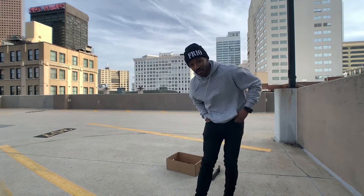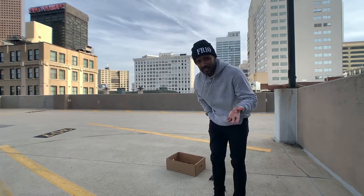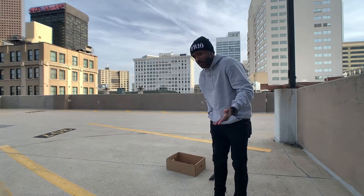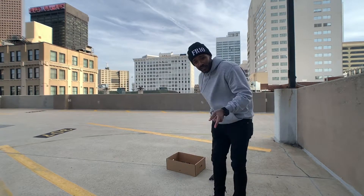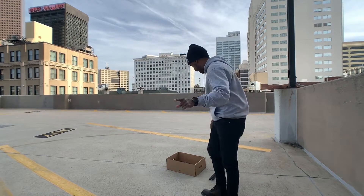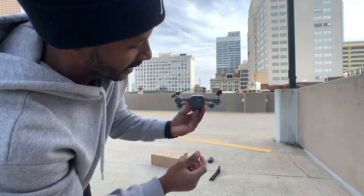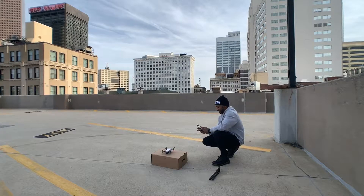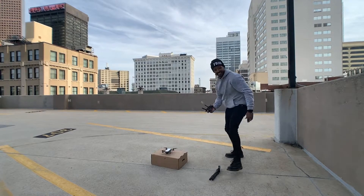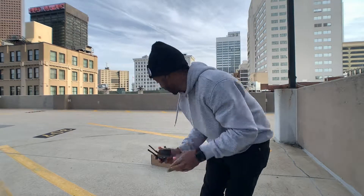Alright everyone, this is the moment of truth — the drone is fixed and fully reassembled. I'm going to test it and see if it flies. I was hoping that Bilal, the actual owner, would be able to come out and test it with me, but we're gonna make this quick because it's getting cold and windy. Fingers and toes crossed — hopefully the wind doesn't knock my tripod camera setup down. Let's see what happens. Powering it up now. Everything looks good. The actual props are running.